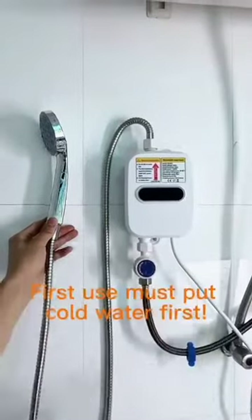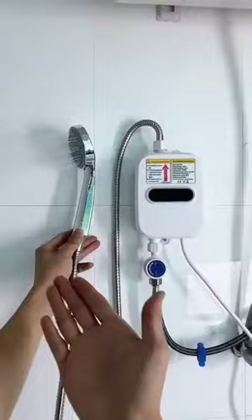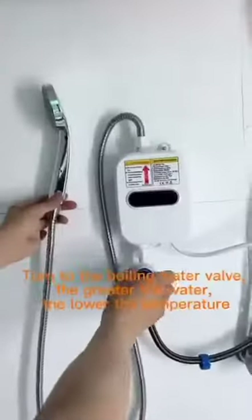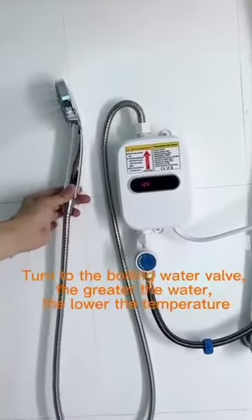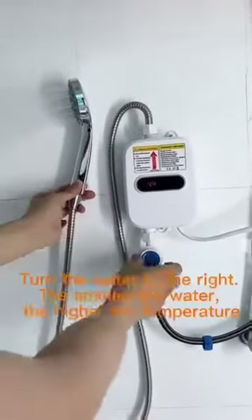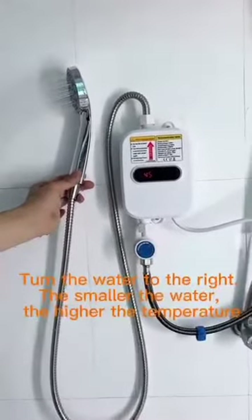First, you must put cold water in first. Put the plug in the socket. Turn the boiling water valve — the greater the water flow, the lower the temperature; the smaller the water flow, the higher the temperature.